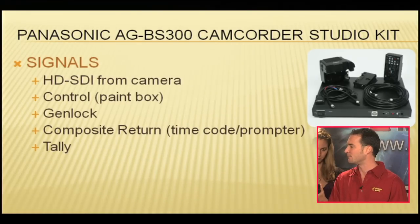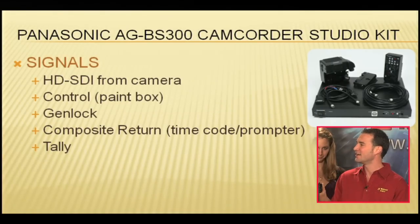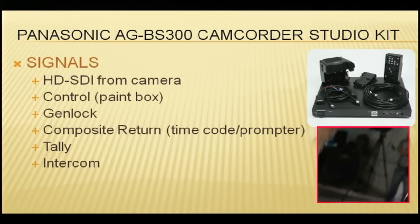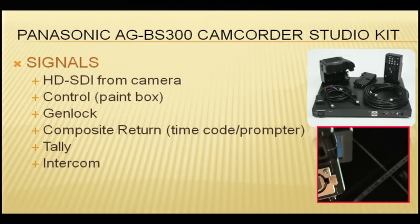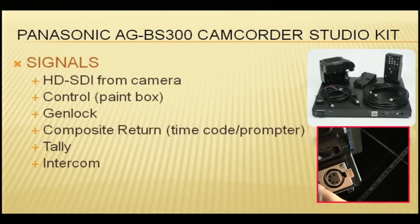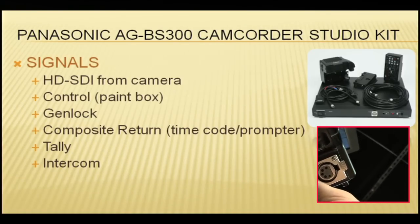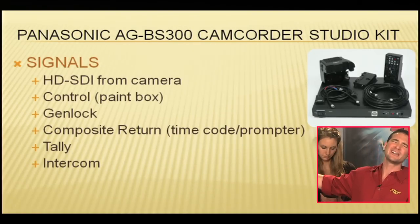Next signal: tally. We don't really have a shot for that, but you're going to send tally information to the camera so your monitor and camera can light up when you're hot. Next signal: intercom. There it is — a five-pin input for your Clearcom headset, so that you don't have to run a separate cable or worry about wireless intercom. You are connected back to the set intercom-wise through your BS 300, your CA 300, your totally awesome 300.